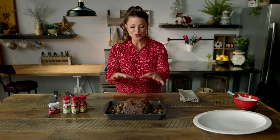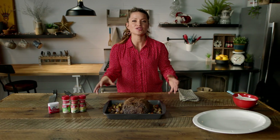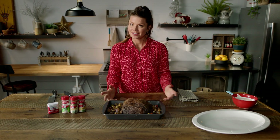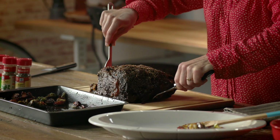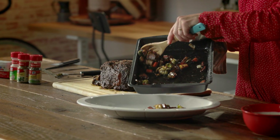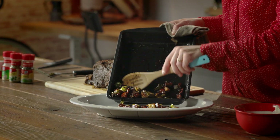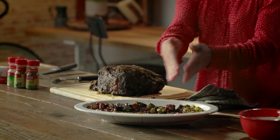Now that your prime rib is gorgeous and crusted with all these seasonings, and the vegetables have been caramelized and soaked up all of that delicious flavor, it's time to plate it and serve it. Take the prime rib out of the pan first, then take all your root vegetables and easily slide it onto your platter. Make a nice little perimeter and then slice your prime rib and place it in the center.